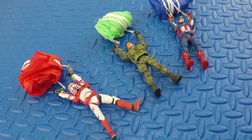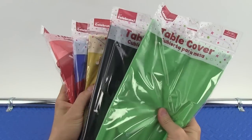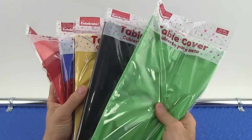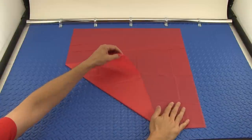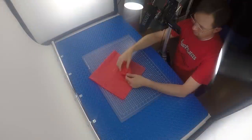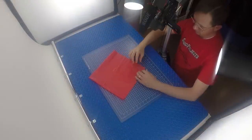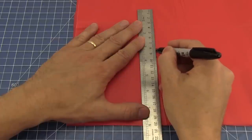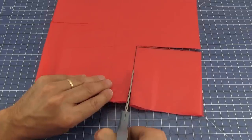Let's make the Sonic action figure parachute. We'll start with some thin plastic tablecloths — I like this kind from a local supercenter, and you can buy them in a bunch of colors for about a dollar each. Cut a piece of tablecloth 24 inches square. Now fold it in half, then half again, with all four corners lining up. Use a ruler and marker to measure and mark a line five inches from each corner, and carefully cut out with scissors.